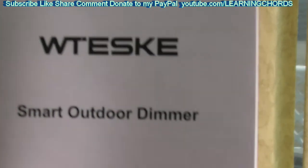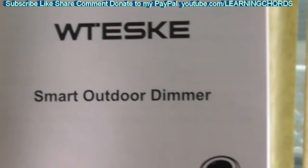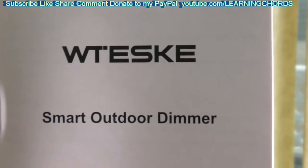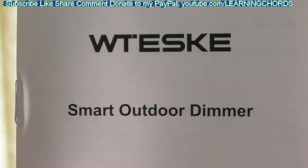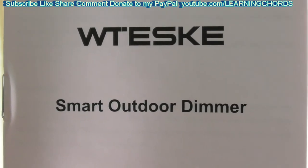That is how you use the Witesky Smart Outdoor Dimmer for incandescent lights, string lights, halogen lights, and dimmable LED lights. I will leave an affiliate link in the video description — click on that link and you will be able to purchase the Witesky Smart Outdoor Dimmer.